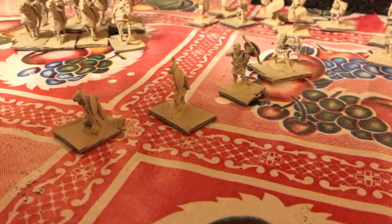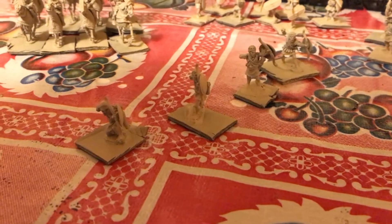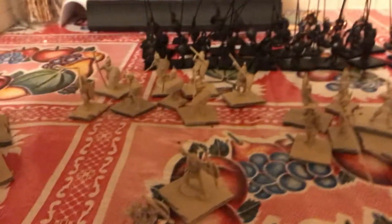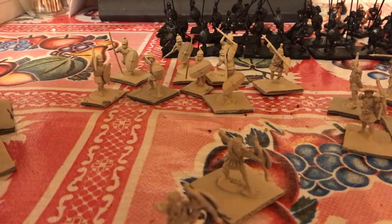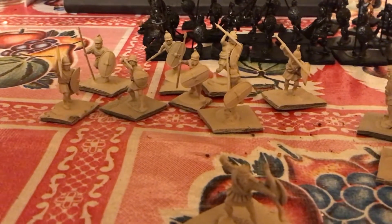Then we've got some Cretan Archers - these are Wargames Foundry figures. We've also got some Theriaphori; these guys are going to be Light Infantry Theriaphori, kind of more like Skirmishers.